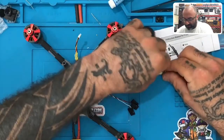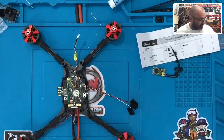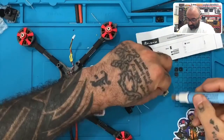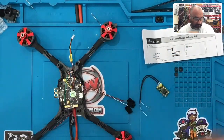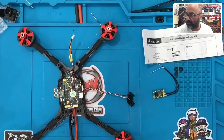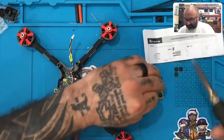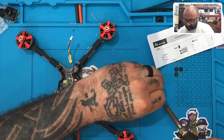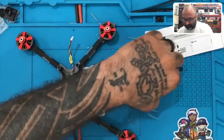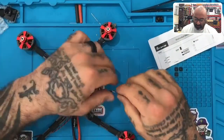We have S-Bus, 5 volt, and ground. I'm going to take this sticker off to make it easier to access. What we're going to do for this one is go ahead and just prep this up by tinning it. Then we're going to go ahead and tin the three pads that are on here — S-Bus, 5 volt, and ground — just like that.